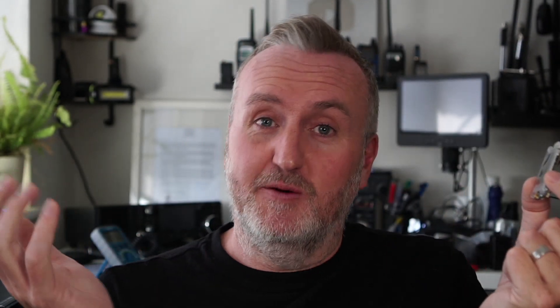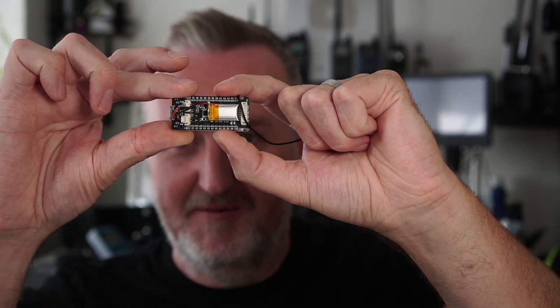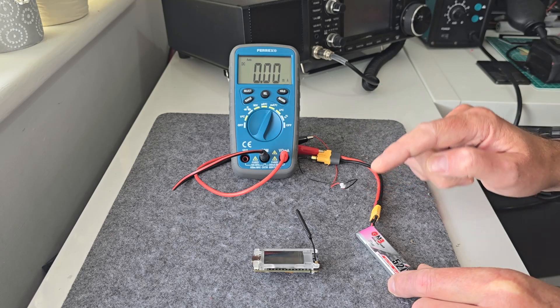But today what we're going to do — a few people have been asking what the power consumption of this little device is. So we're going to do some simple bench tests today and find out exactly what the answer to that question is. You can already see that I'm running it on this tiny little battery here and it's been running a while, so the consumption's got to be pretty low.